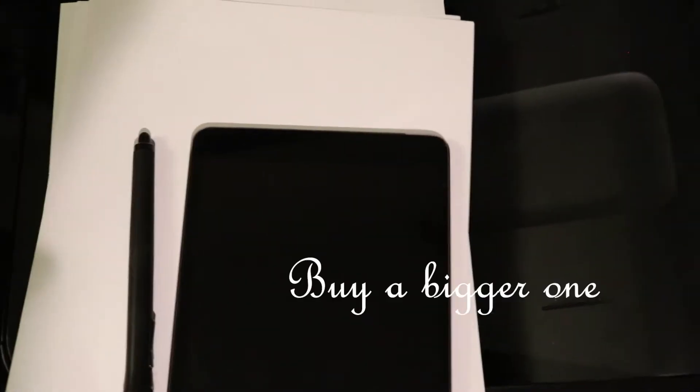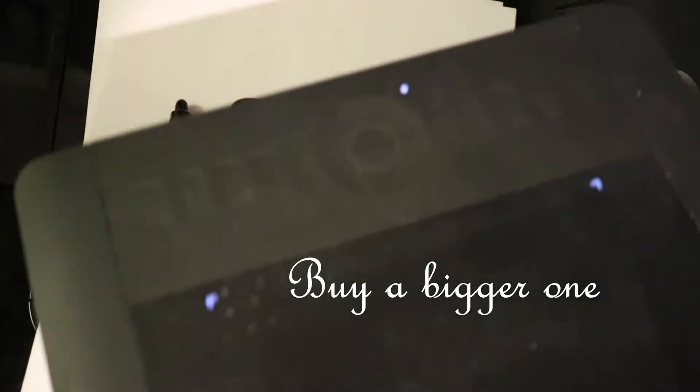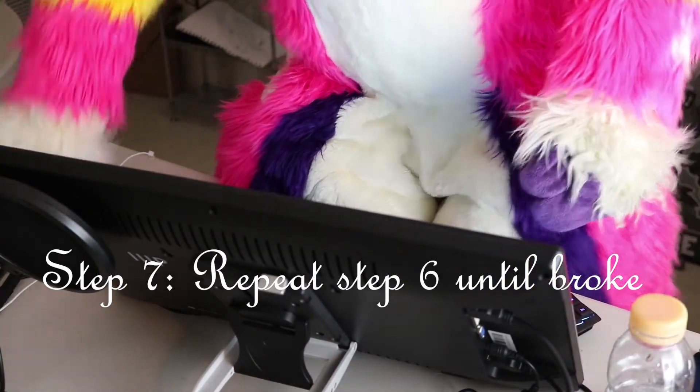Step 6: Buy a tablet, then buy a bigger one. Step 7: Continue Step 6 until you have run out of funds.